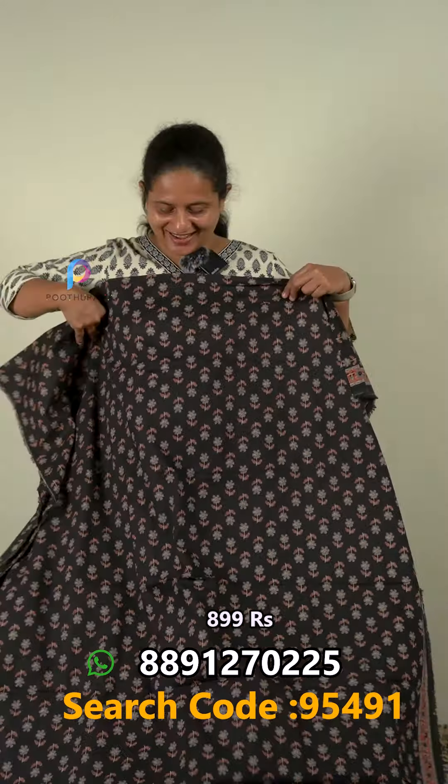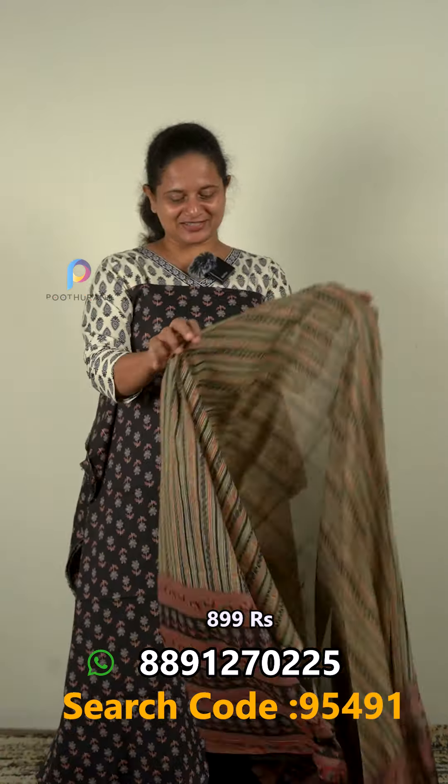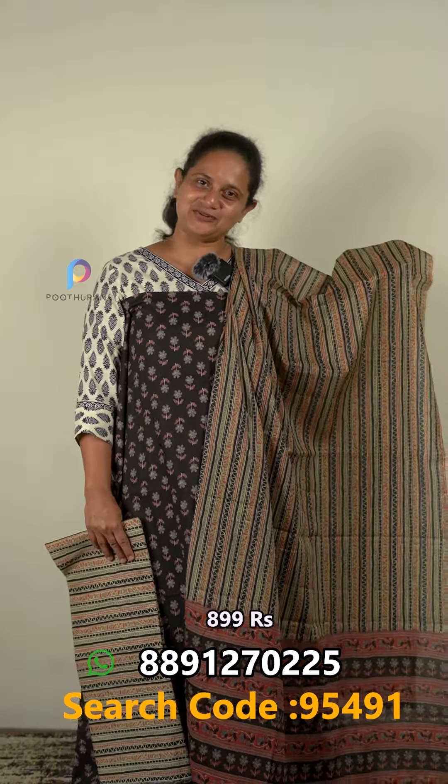The next one is the black color. It is a nice choice in a blackish color. There is a border on one side and a border on the other side, and there is a stripe design on the bottom. The price is $90.